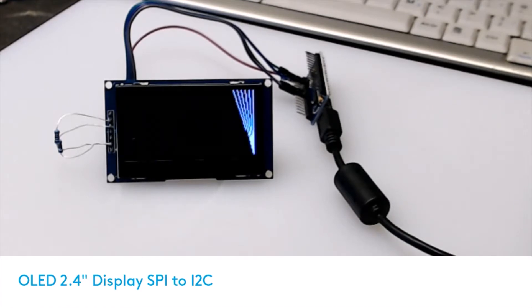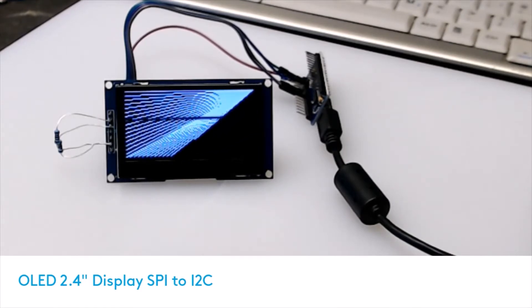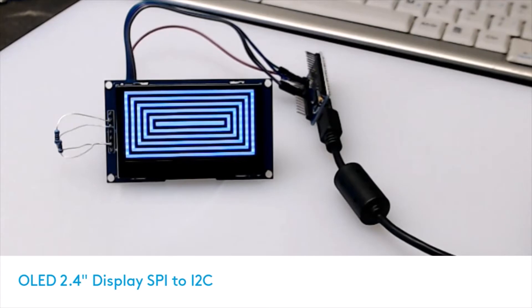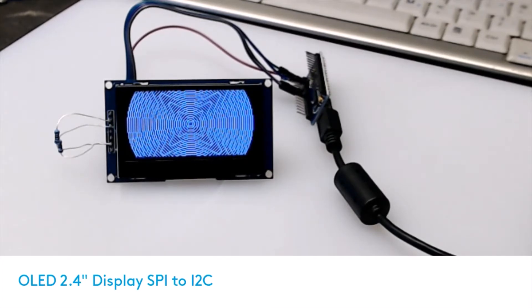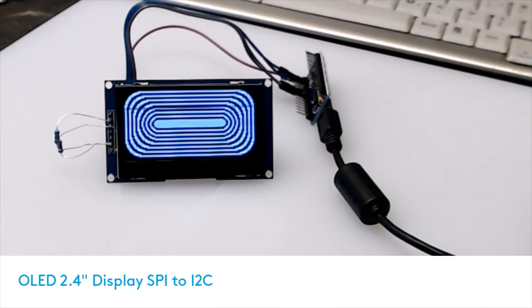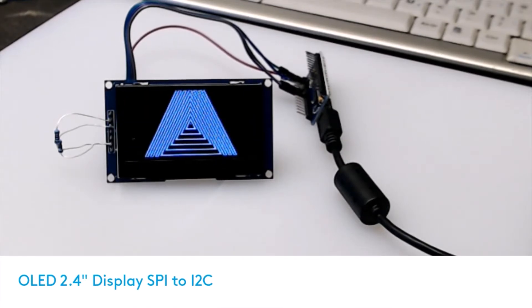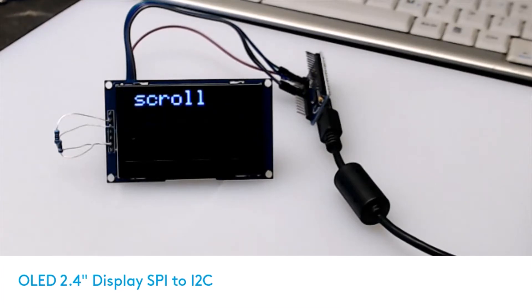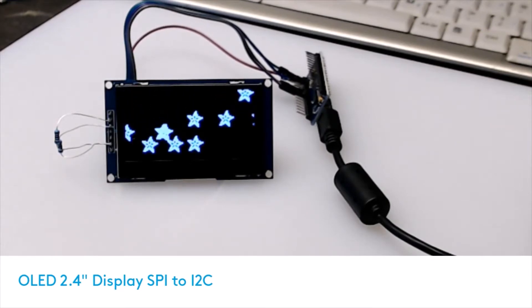I thought I'd do a quick video to show people how to convert one of these little 2.4 inch OLED displays from the SPI interface to the I2C interface. There are at least two different types of this OLED display and the way you convert them is different. There's a good video on YouTube showing how to do the other type, but not this one, so I thought I'd do one to help you understand how.